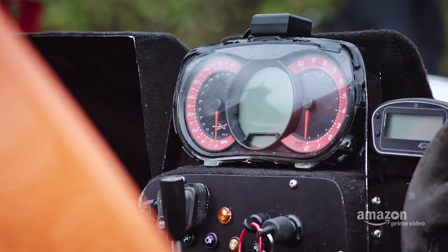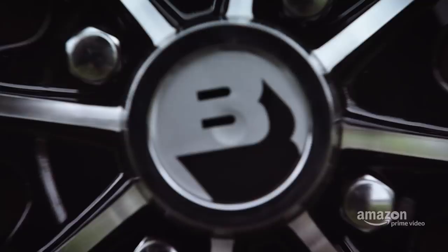Knowing that 85% of people who attempt speed records are killed, and that the boat had been designed by imbeciles, I was fervently hoping that it would at least be easy to operate.